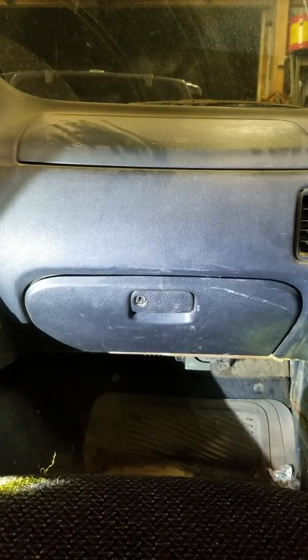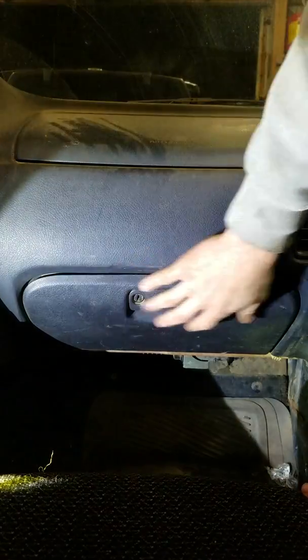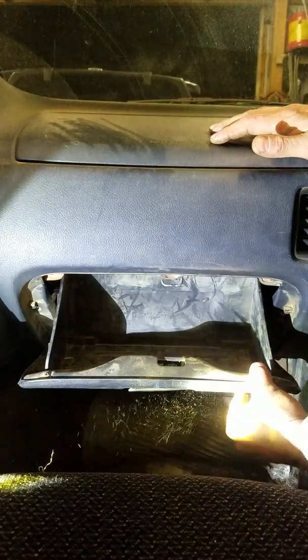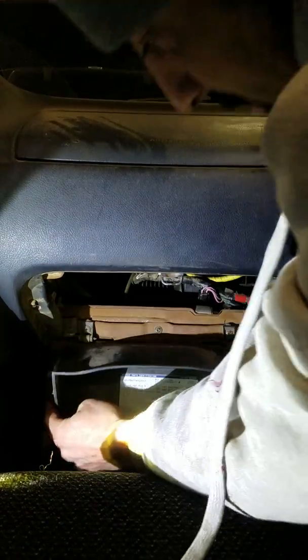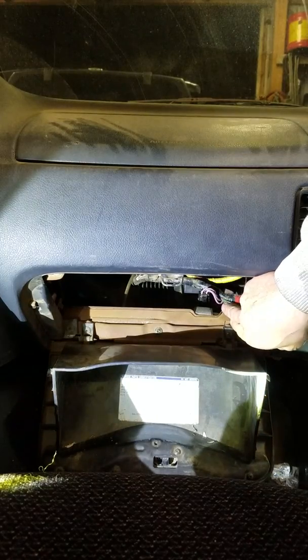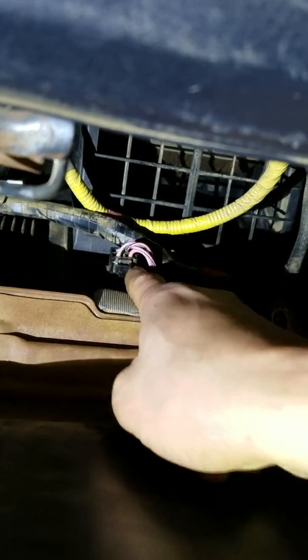The first thing I'm going with is the resistor. The resistor is underneath the dash — this is a 1996 model. To get to it, open up your glove box, squeeze these two sides in, and pull it down. Simple as that.